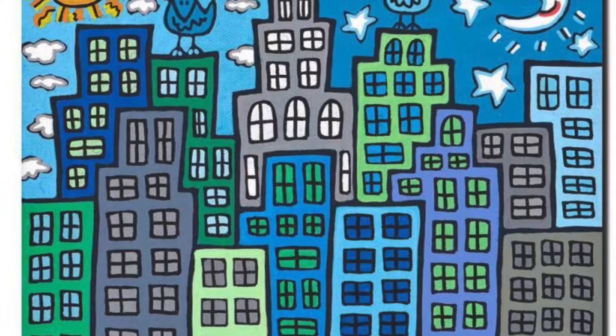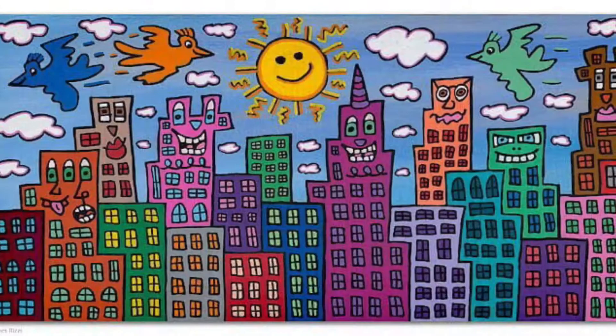I'd like to introduce you to a contemporary artist named James Rizzi. James Rizzi is still alive and creating works of art today. His style of art is very flat and almost looks like a cartoon, but one thing that he does a lot of are cityscapes.